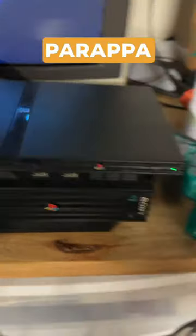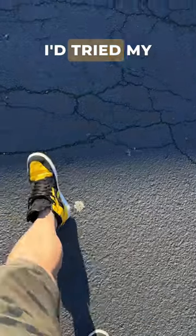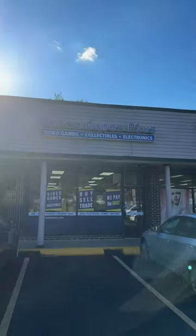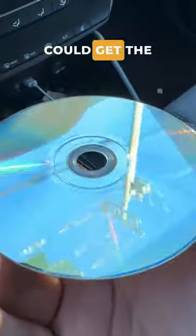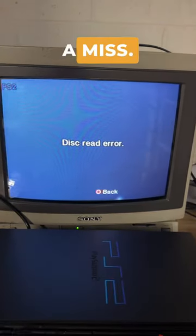Today I really wanted to talk about PaRappa the Rapper 2, but I ran into some trouble when trying to play it. I tried my disc on two different PlayStation 2s, so I went to Retro Games Plus to see if I could get the disc buffed. It looks pretty clean, so I thought it'd work this time. A swing and a miss.